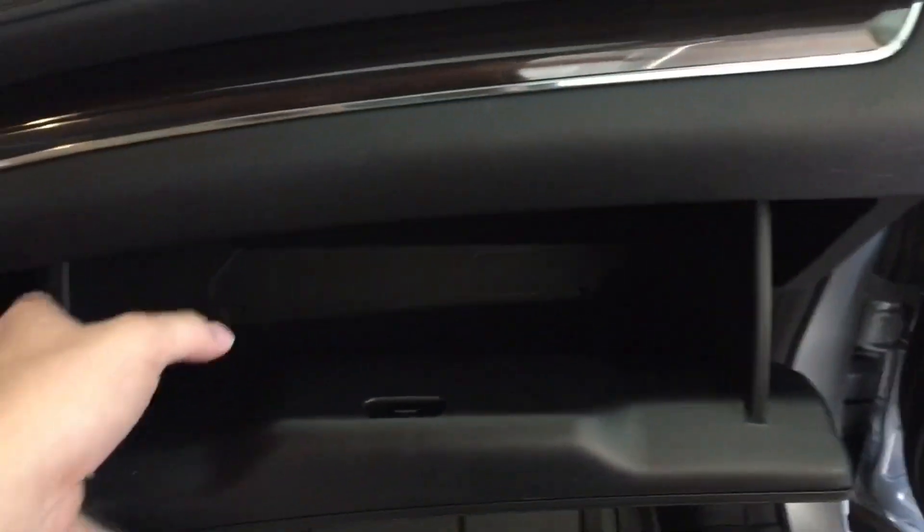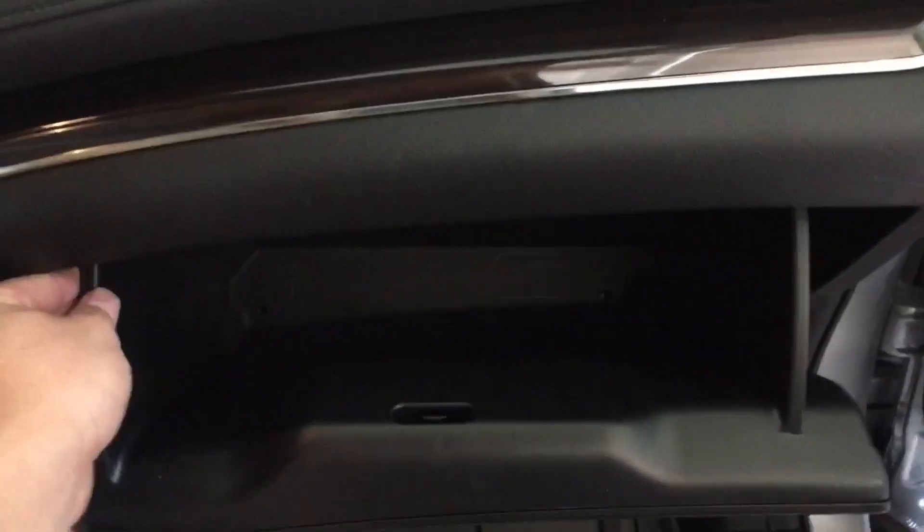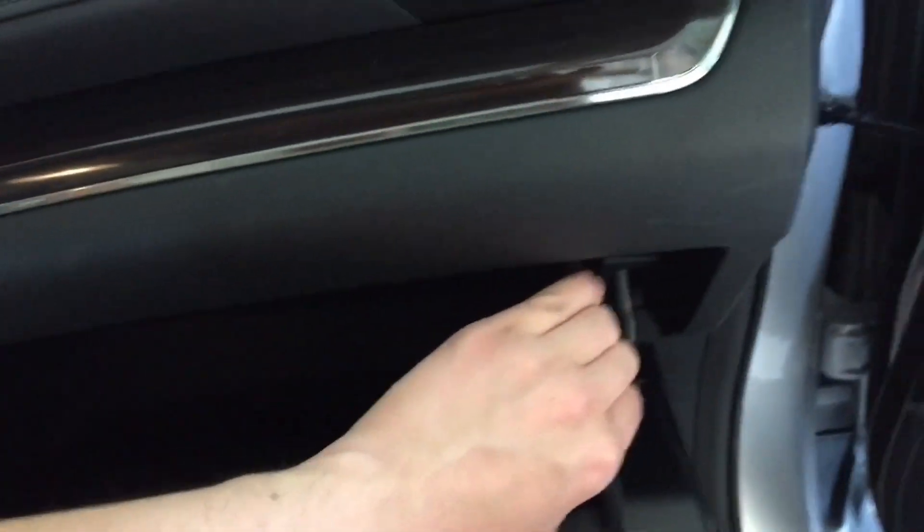Now you're going to pull that out. And then on here, you're going to push on both of these sides. I'm going to push down on this side right here and push in, and push in right there. I'm just doing this with one hand, so I apologize.